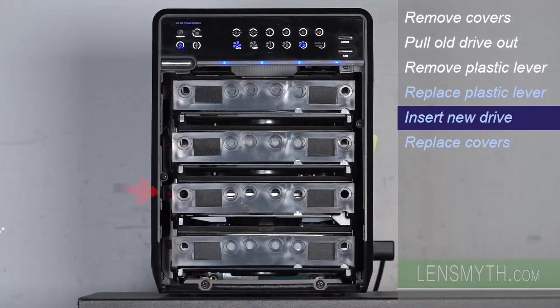After a few moments the red light will illuminate while it rebuilds. Now I'll replace the inner plate and cover.